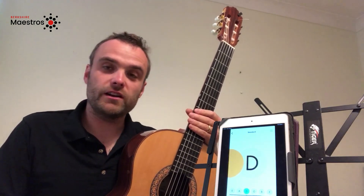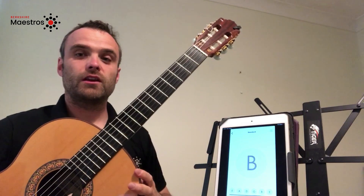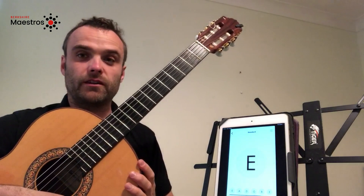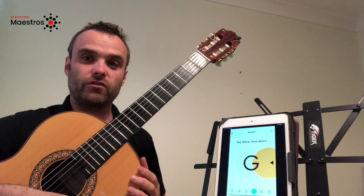Let's start with the high E string — that's the thinnest one closest to the floor. If I give it a good pluck, the app is telling me that at the moment the note is too high, so I must loosen the string to get to the right note.